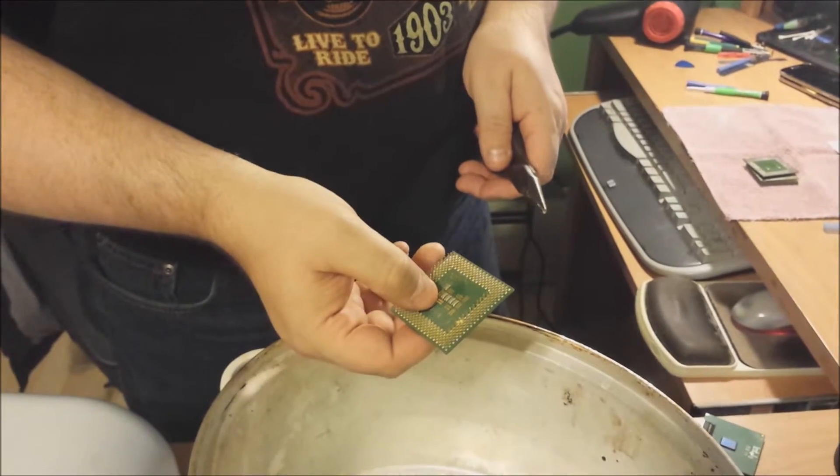Hey fellow YouTubers, this is Bob from GillSkills. Hoping everybody had a happy Thanksgiving. Just doing a quick and short video on how to properly remove the gold pins off of computer processor chips. It's a quick thing if you're looking to refine gold — it's an easy way to remove the pins so you don't have to worry about putting your whole chips into the solution and causing a big mess.